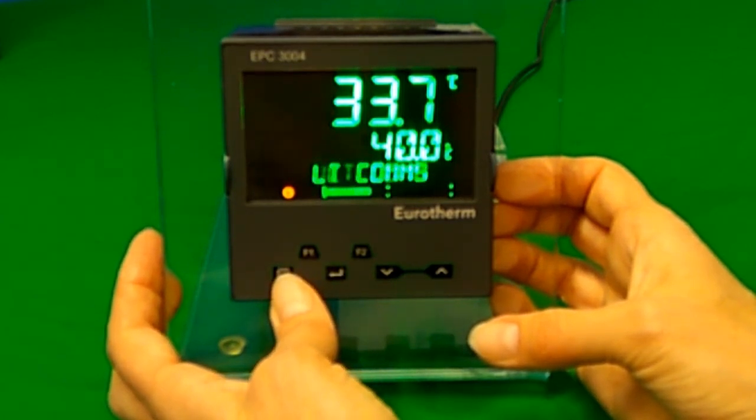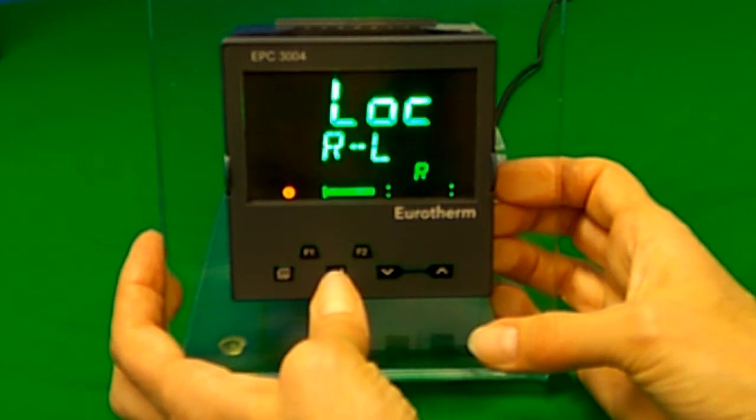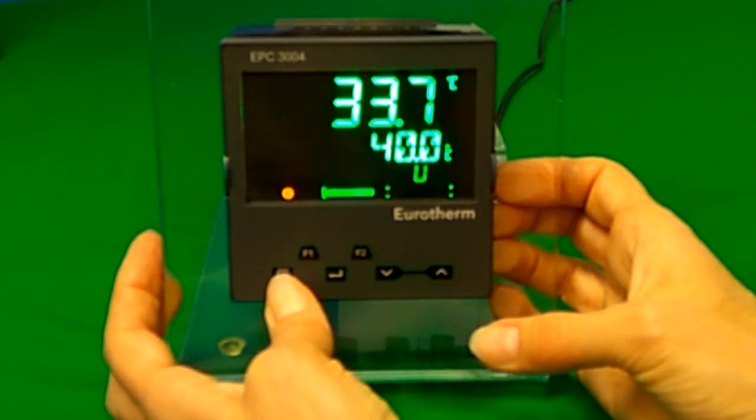Pressing the page button whilst scrolling will take you back to the normal screen.